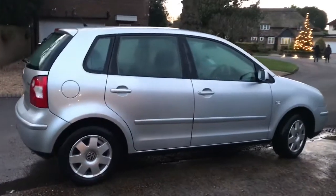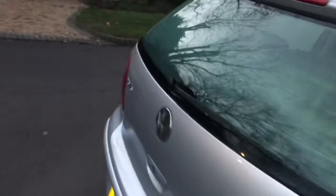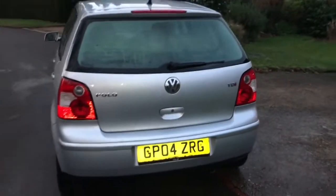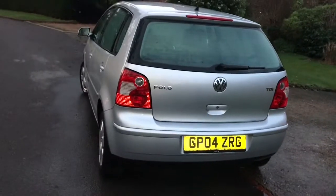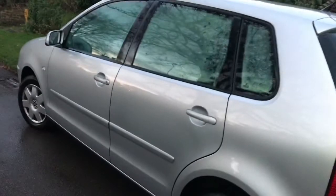So a quick draw around the outside of my old polo. Not bad really, I suppose, for what is it, 18 years old almost, 17 years. I mean it looks pretty good from the distance, it has to be said, even in the twilight.